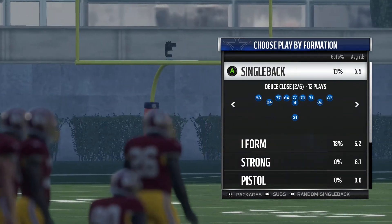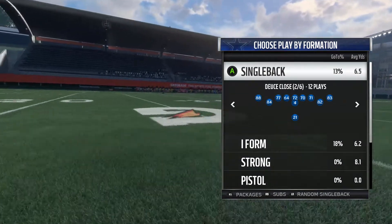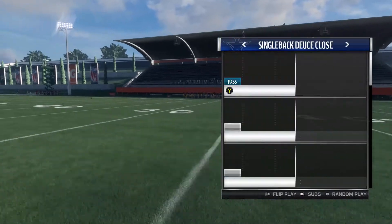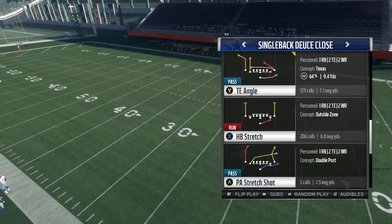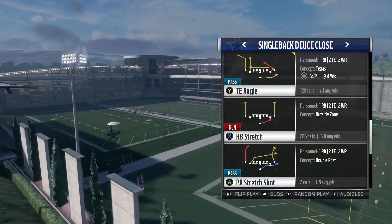Part 1 was the Titan Angle. Part 2 was the Halfback Blast, which is a phenomenal run play. And today I'm going to give you part 3, which will be the Halfback Stretch — a very effective play when you mix it in with that Halfback Blast. So let's get to it, guys.